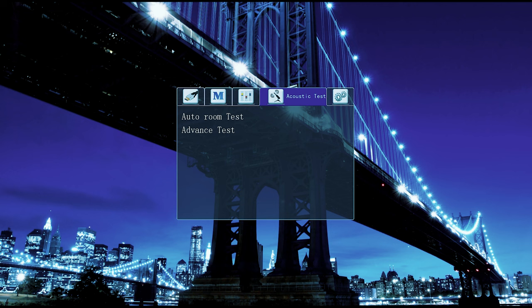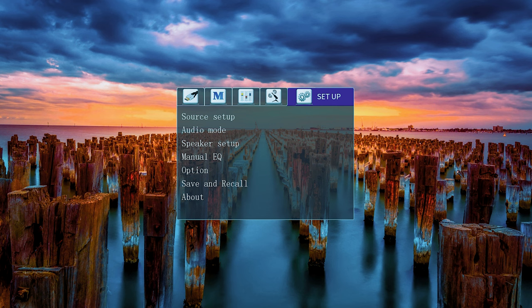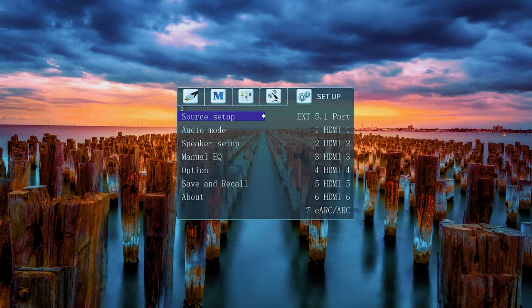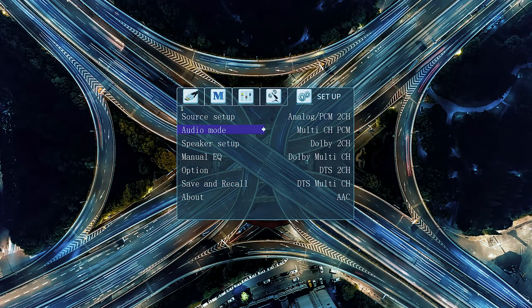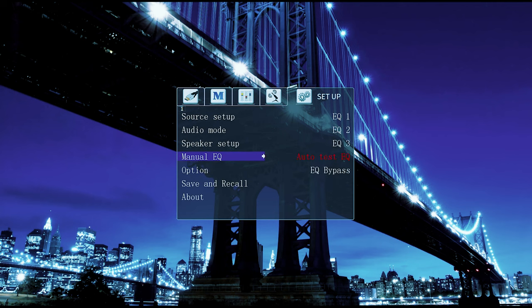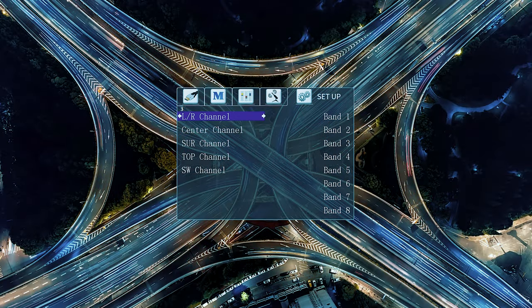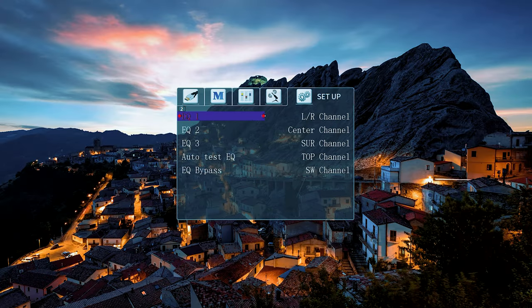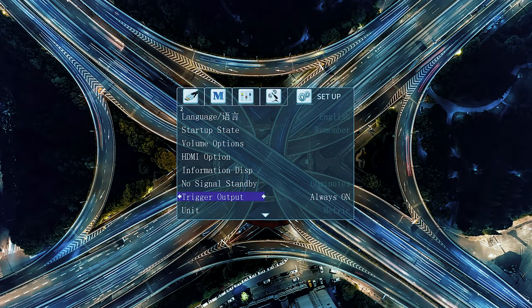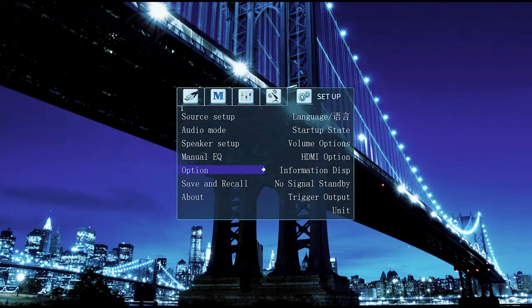This is really just an overview of the processor and some initial thoughts. Going through the setup menu, you can change the source, audio mode, and speaker setup. You can go into crossover and adjust it, and there's a manual EQ section where you can see different PEQ filter bands for left, right, center, surround, top channels, and subwoofer. Under options there are settings for the on-screen display, a 12-volt trigger, and you can switch between metric and imperial. It's very no-frills in terms of the interface.